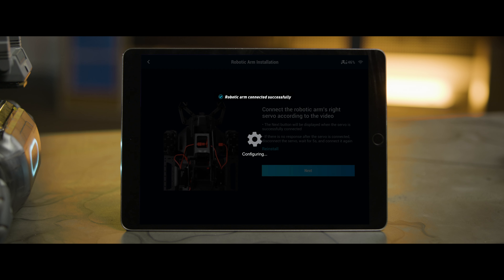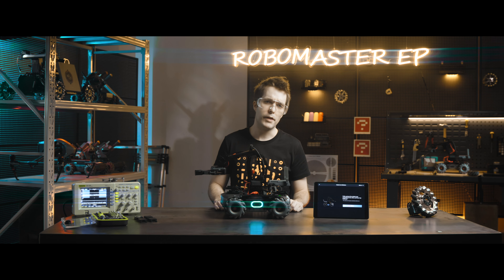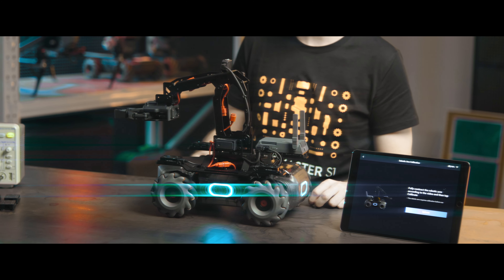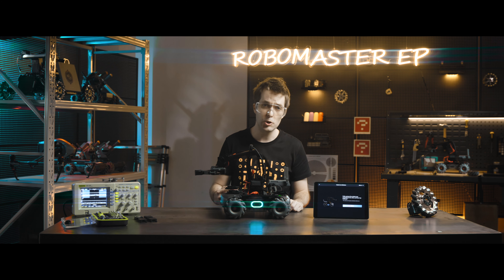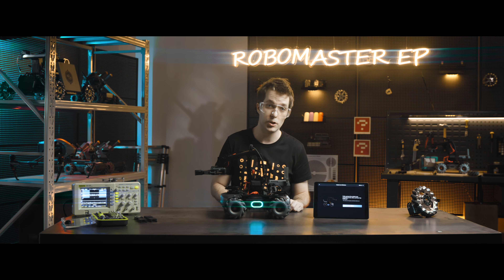Lastly, the robotic arm requires calibration before use. Calibration is required because the angle of each servo in the factory is not completely identical. After installing the robotic arm, the motion controller needs a point to serve as a reference in order to align the absolute angles of the servos.